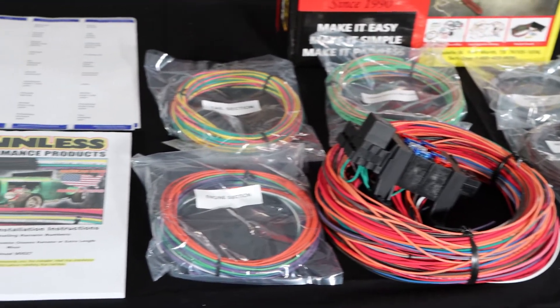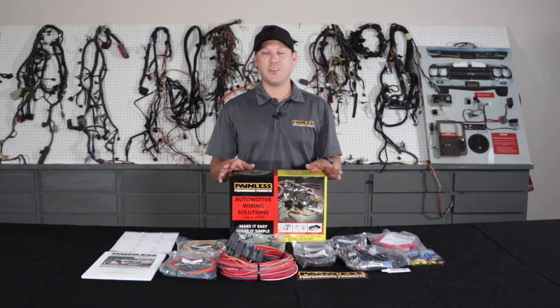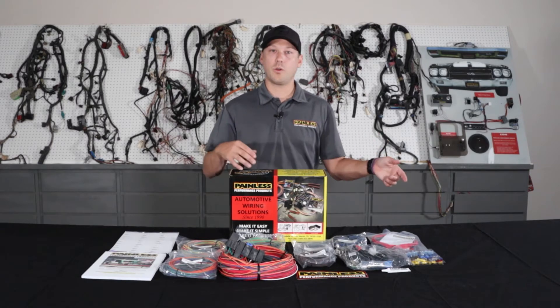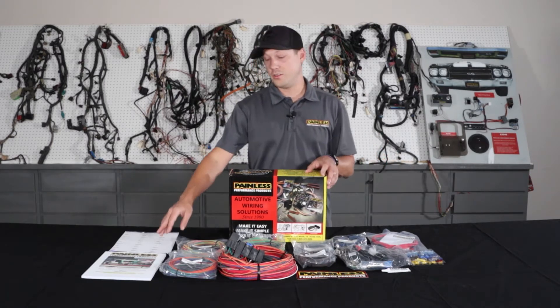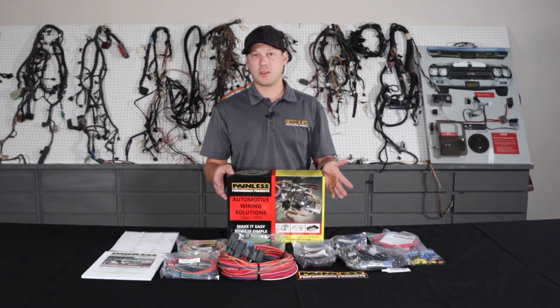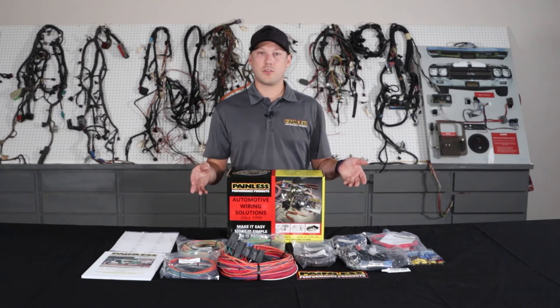So it makes it really easy to custom route and fit it to your car, cut to length. All the wires are going to be printed and labeled on them, so it'll tell you where it's going and where it's coming from, and they're all easy to reference in the installation manual as well. One thing with the customizable harnesses — all the wires are grouped into sections, so there's an engine section, headlight section, so you know exactly where everything's going.